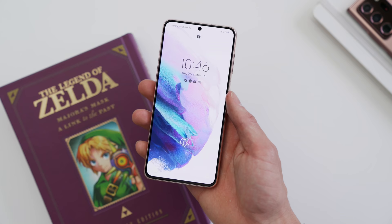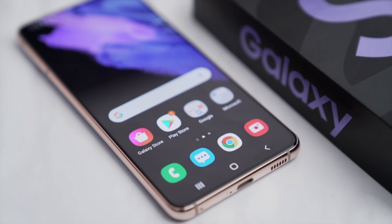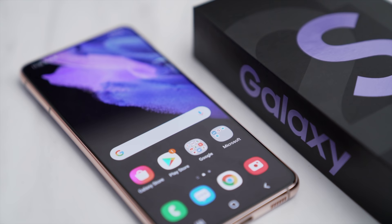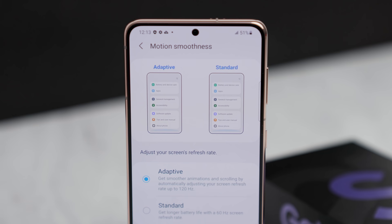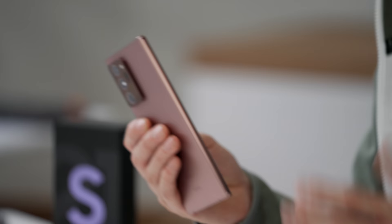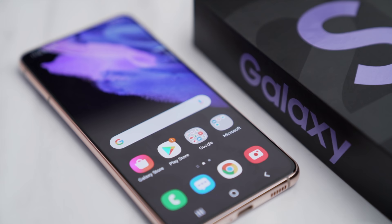This is the first time for a flagship Samsung device that it is no longer Quad HD — they've reduced the quality to strictly 1080p. If you want to bump up, you'll have to get the Ultra. On the flip side, the refresh rate is adaptive, switching between 48 to 120Hz depending on what you do. Most Note 20 Ultra users have had to make that same sacrifice anyway — if you want 120Hz, you step down to 1080p. So on the smaller 6.2-inch S21, I don't think that makes too big of a difference.